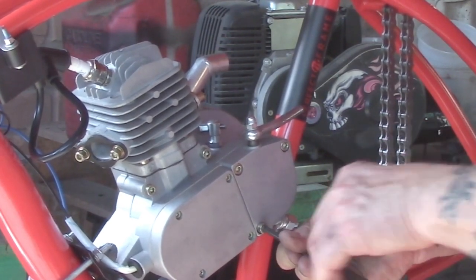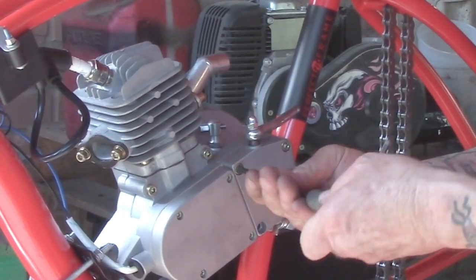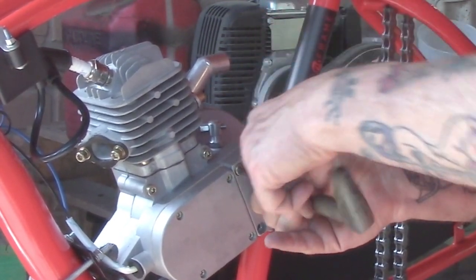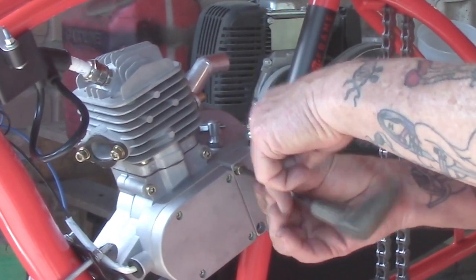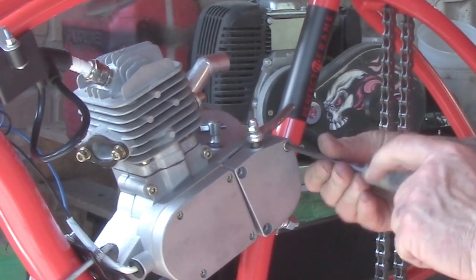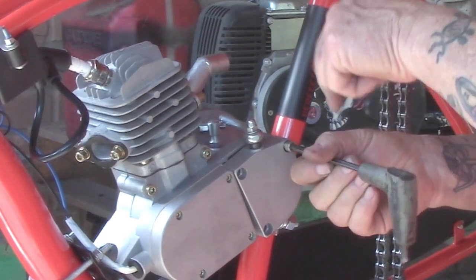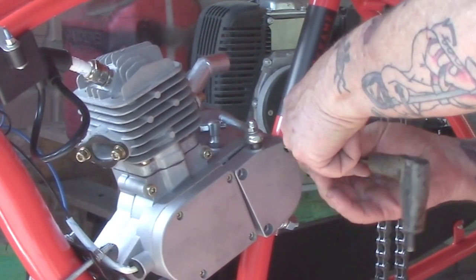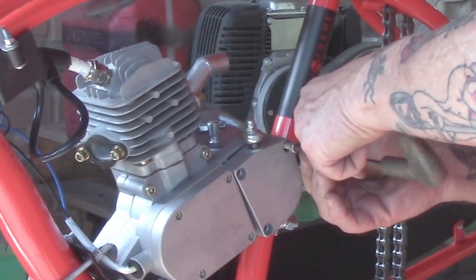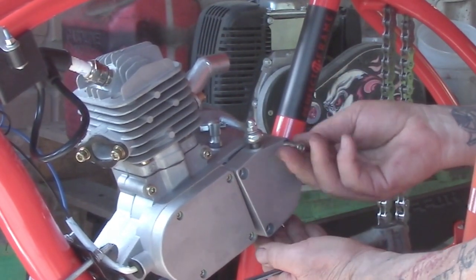We're going to put the drive chain onto the drive sprocket, but first you have to remove the drive cover to get in there. This one has allen screws on it — use a five millimeter allen wrench, or hex key. Remove them. Now, the upper right screw is the longest one; it won't fit in the other two holes, those bottom out. So remember: your longer screw goes in that upper right position.